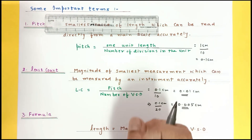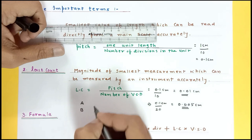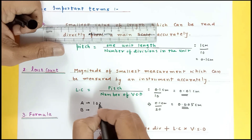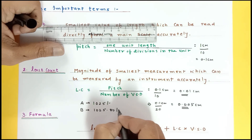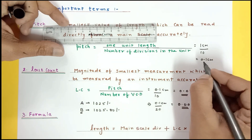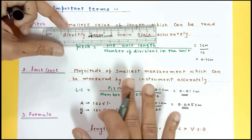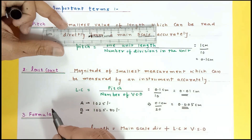To understand why we use Vernier calipers: suppose you have two accountants, A and B, giving information about your bank balance. Accountant A says you have 1025 rupees, while accountant B says you have 1025 rupees and 80 paise. B is giving a more accurate answer because he gives more digits after the decimal. Similarly, a scale gives least distance 0.1 centimeter while Vernier gives 0.01 centimeter — more digits after the decimal means more accuracy.